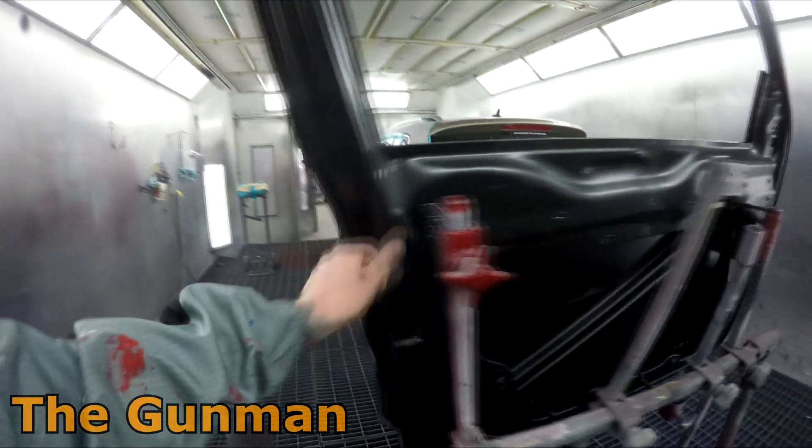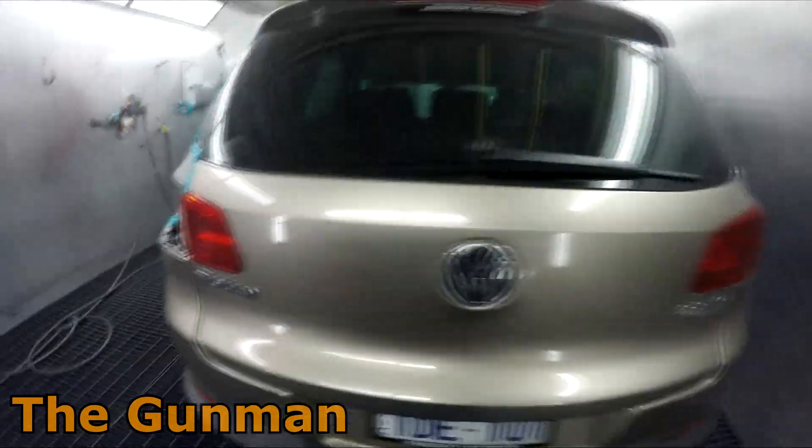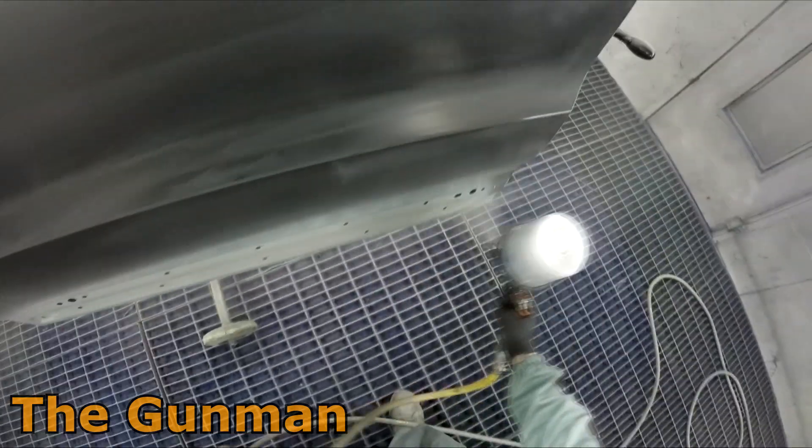The prep work has been done. We've got a new door to paint on this car, and we're also painting down the entire side. The left-hand front guard is just a blend, there's a repair on the lower rear door, and then there's another blend on the rear quarter panel.